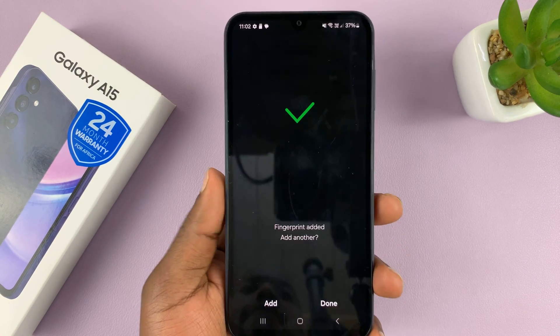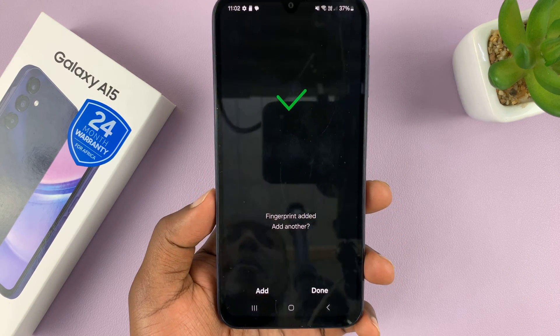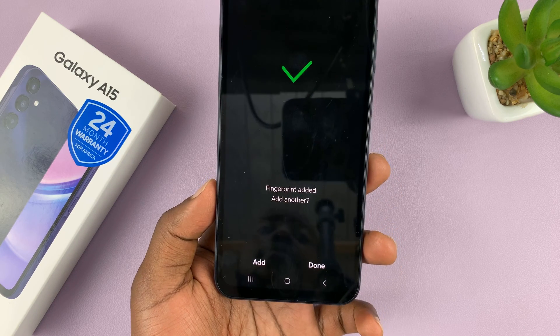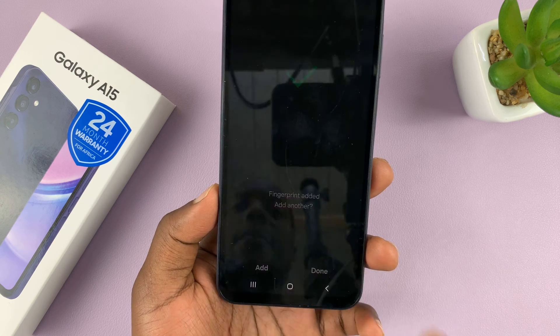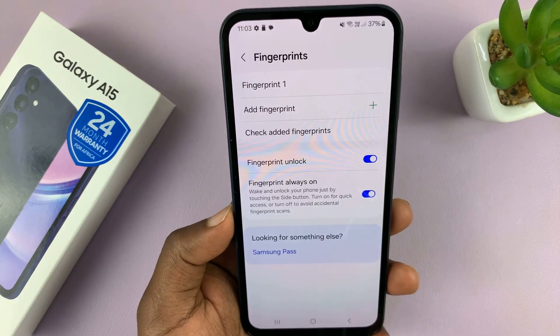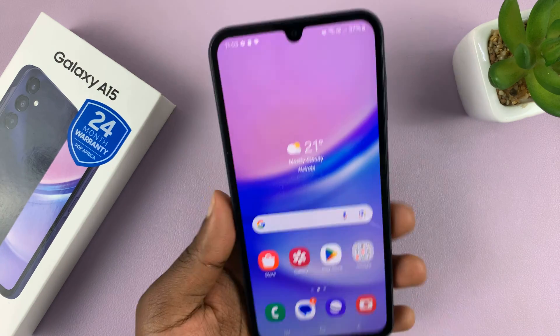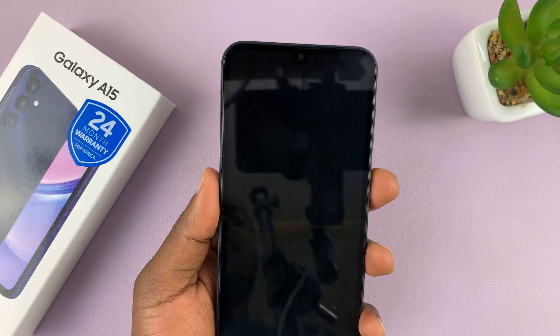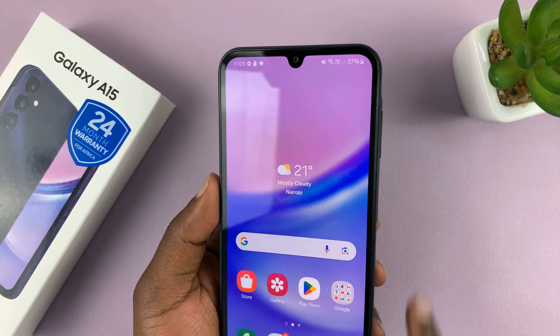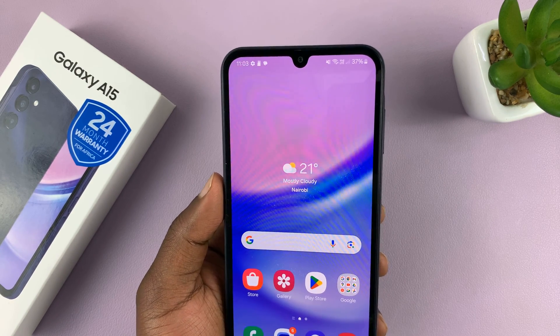The fingerprint has been successfully added. If you want to, you can tap on Add to add another fingerprint. But if you're satisfied with one fingerprint, just tap on Done to finish the process. You can see Fingerprint 1 added. From now on, I can either unlock my phone with a pattern or I can just place my finger — the one that I registered — and that's going to unlock my phone.